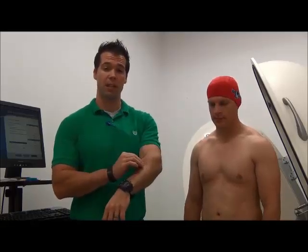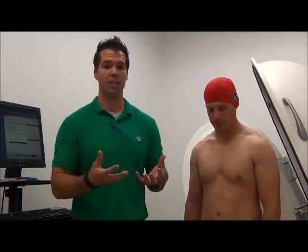Skinfold calipers, for example, predict someone's density — they pinch subcutaneous body fat, predict body density, and then put it into an equation. The bod pod is superior to that because instead of predicting density, we're actually measuring density. We have Curtis with us today as our subject.